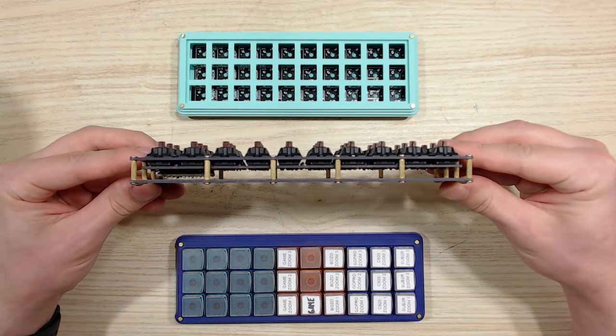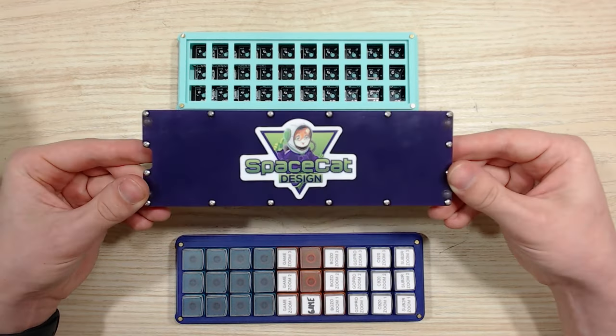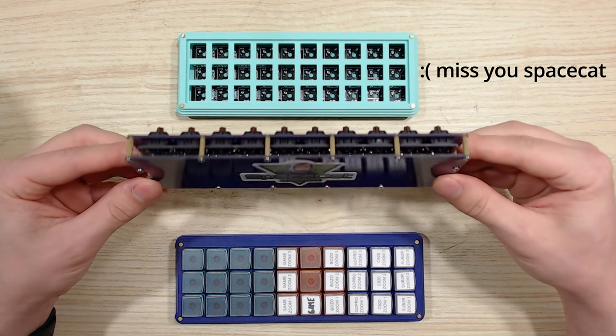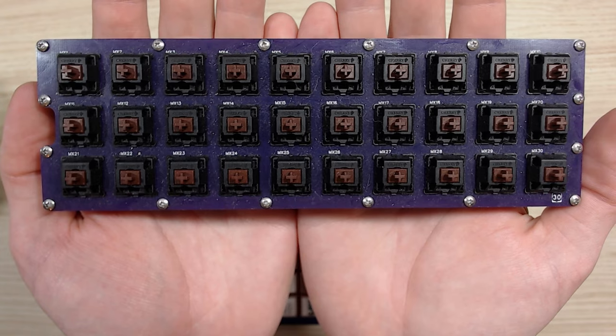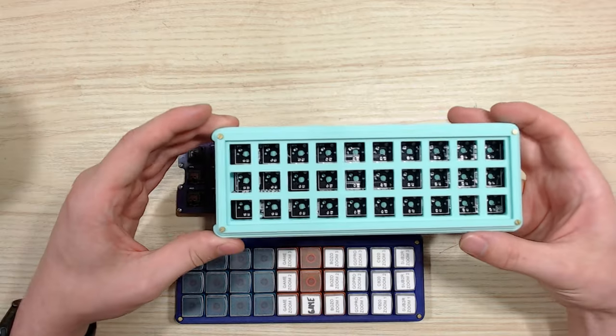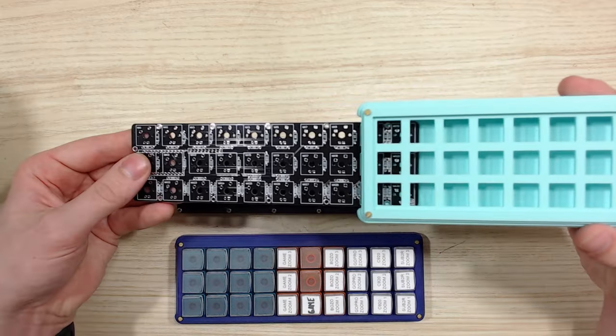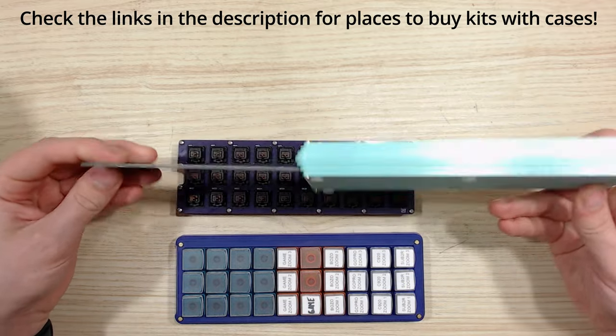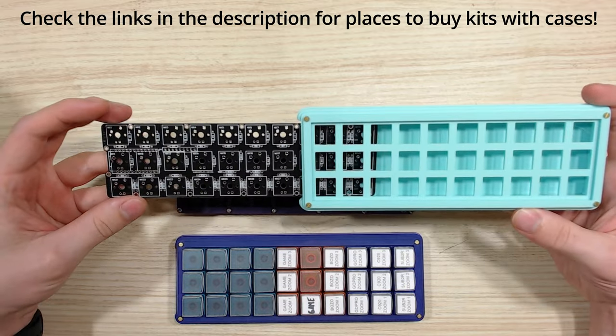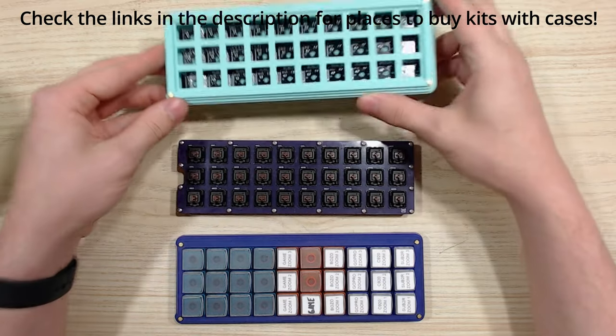In the middle here I have a Gherkin kit from Space Cat Design. Unfortunately, Space Cat Design is also not selling keyboard parts anymore, but I'll be able to get you as close as I can with the parts that are available. This is the Gherkin that we're going to be building today. This case is from Clavier, which you won't be able to get your hands on, but the cases that I've found in other kits will be pretty much similar and I'll get you close enough.